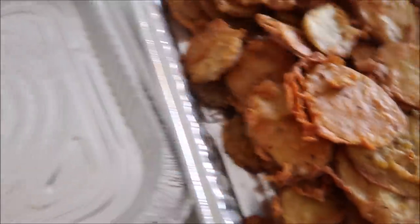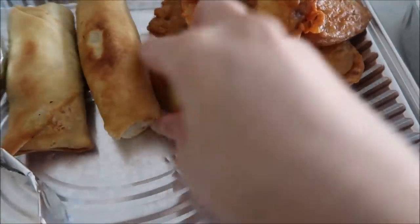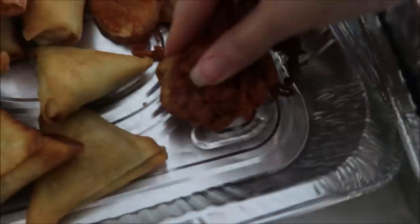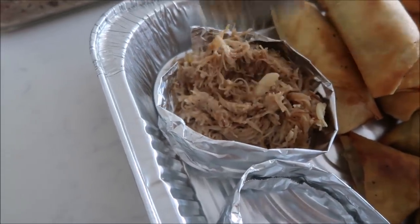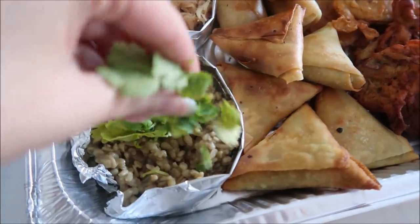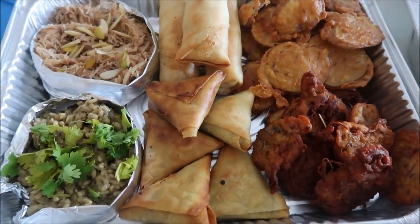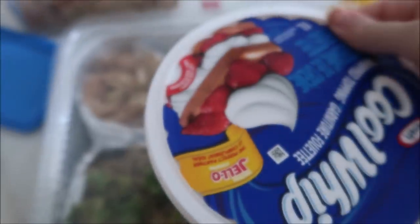Now that all the frying is done, we're going to start putting the trays together. We start with the aloo pakoras on one side, then place the spring rolls right in here, and the samosas go right beside them. For the final step, we garnish everything, then put the cover on, write the name on top, and add the mango kulfi with it — and that is it!